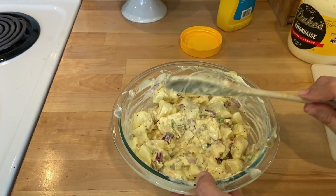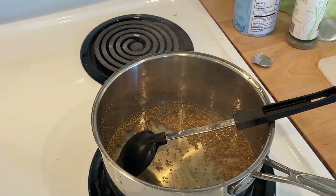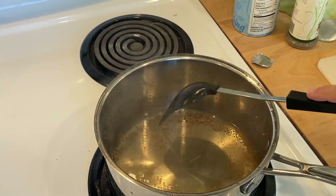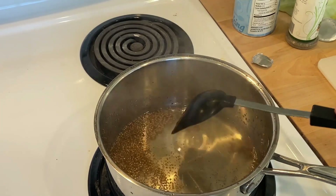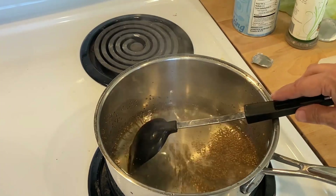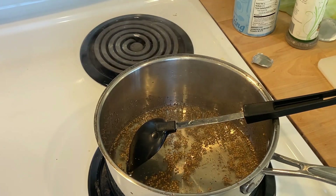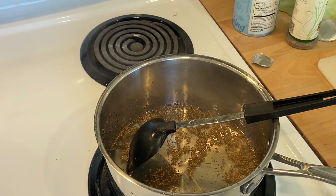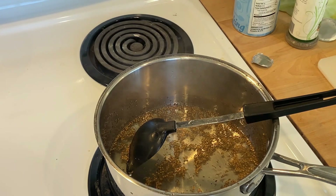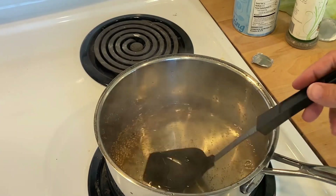That's it for the potato salad — I'll put that in the refrigerator and let it sit. Now I'm going to make some freezer slaw. This would be perfect to take to a cookout because it doesn't contain mayonnaise. It's two-thirds cup of sugar, one-third cup vinegar — any kind you want — a third of a cup of water, a teaspoon of celery seed, and a teaspoon of mustard seed. I just boiled that and then took it off the heat to cool.